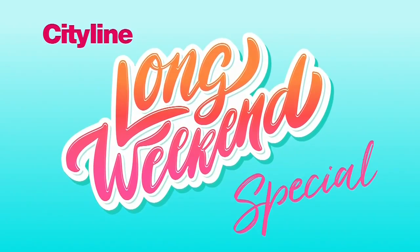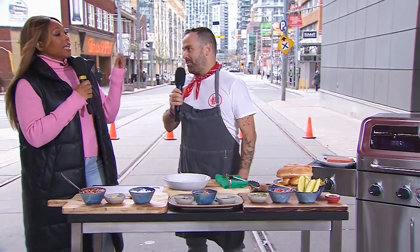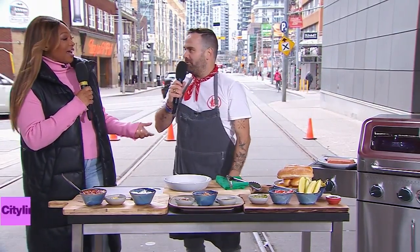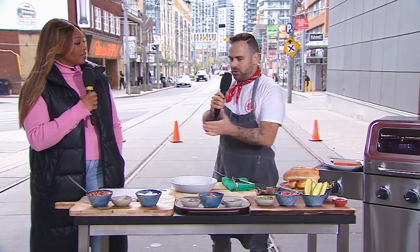You know, this long weekend, everyone is going to have a hot dog on the grill. Welcome back to City Lines Long Weekend Special. I'm here with MDP, and even on the most beautiful, balmy day in May, we're outside in the courtyard here with a little barbecue action, because we are going to top up the topping game with our hot dogs.